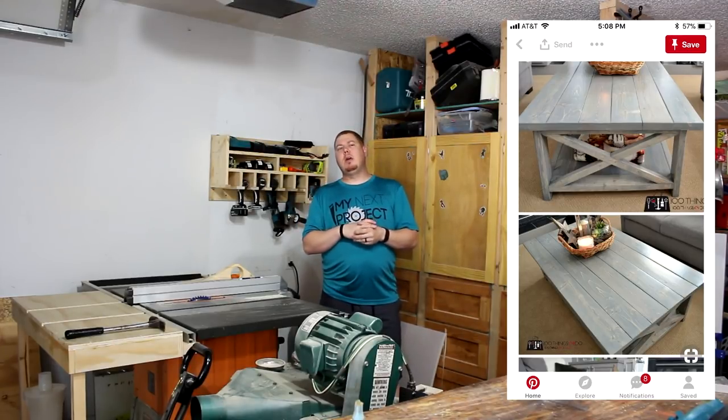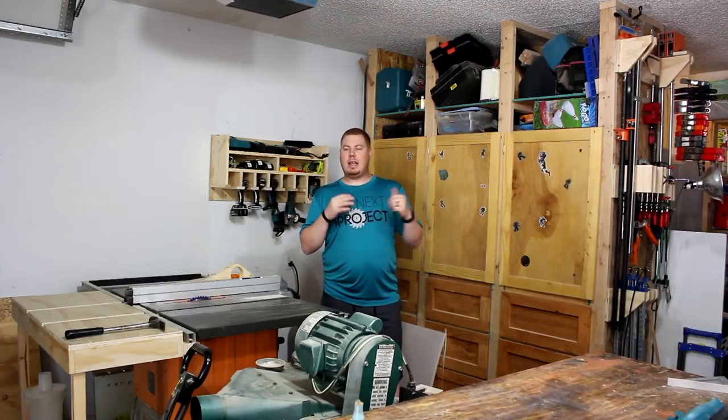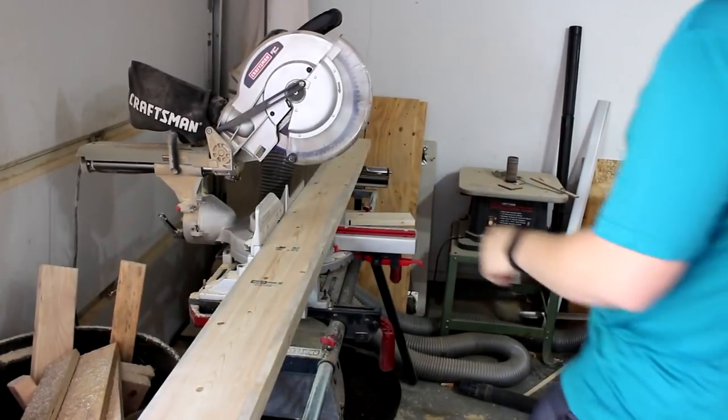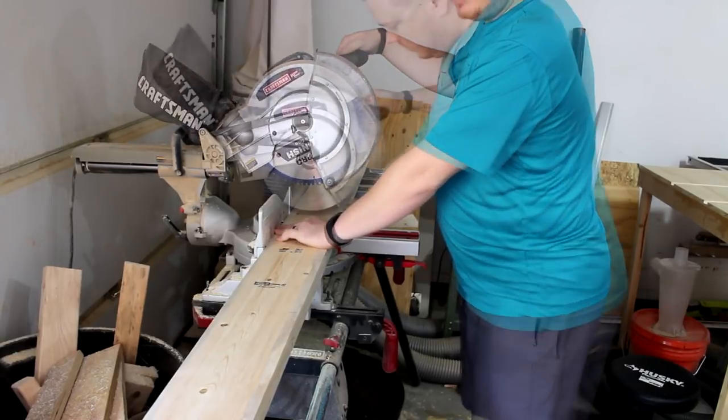I'll put a picture on the screen right now, but I'm just going to try to replicate this coffee table to the best that I can. I'm starting off here by rough cutting these at 49 inches long. I'll cut them the final length once they are glued together.